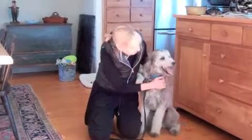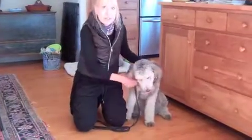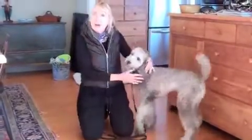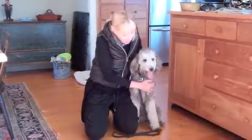Very nice doggy. There was the lick. Very good. And so the release is sort of the reward for being calm.